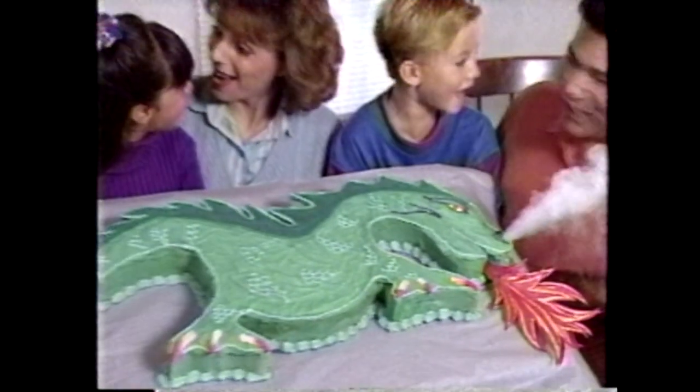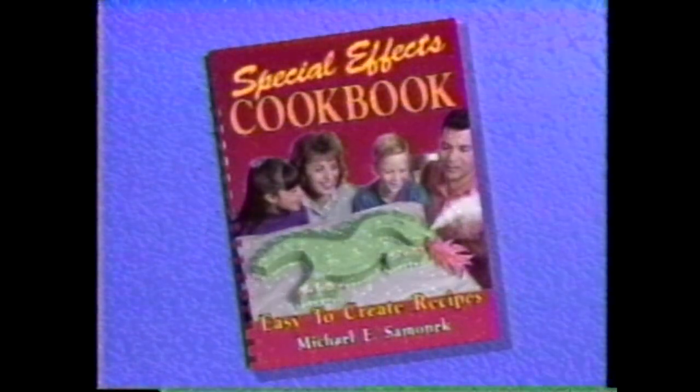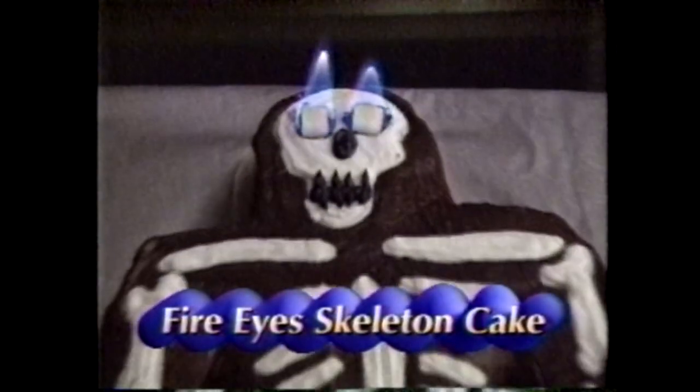Holy cow — a dragon cake that breathes safe, mysterious smoke. Jell-O that glows in the dark. Food that looks like hungry dinosaurs. Introducing the amazing Special Effects Cookbook. Now you can create food that smokes, erupts, moves, sings, and talks.